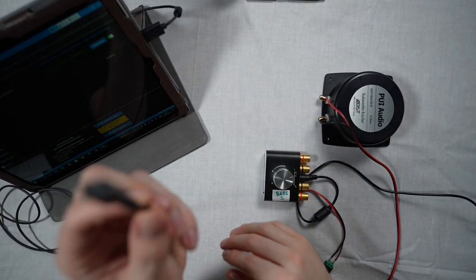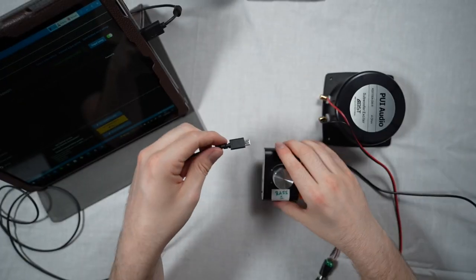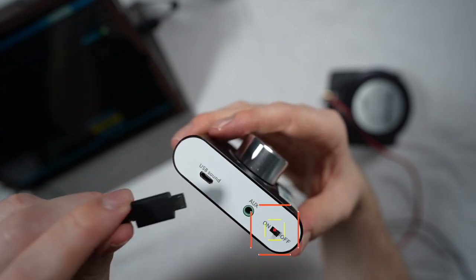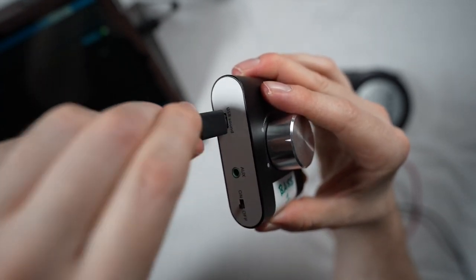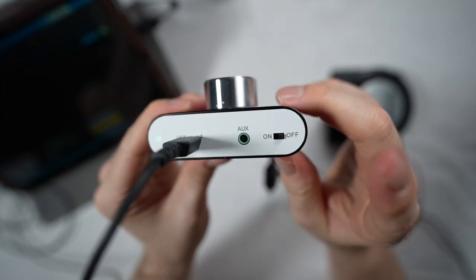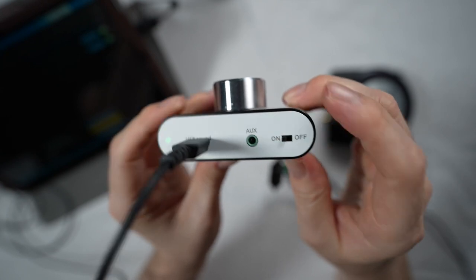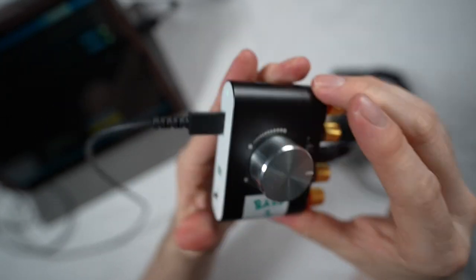First of all, you're going to want to connect the mains cable, but don't turn it on just yet. There is an on-off switch located at the back of the amplifier. You're then going to want to take your USB cable, connect it into the back of the amplifier, plug it into your computer, and then it should be recognized by SimHub. At this point, you can turn on the amplifier.